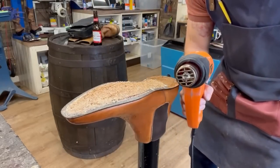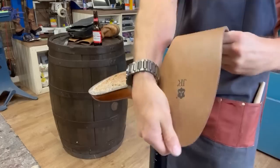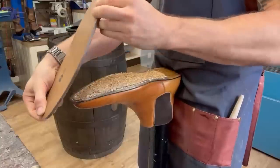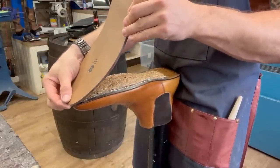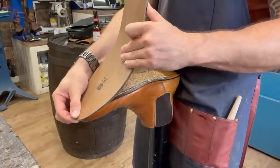Our sole is now hotter than the surface of the sun. We give it a bit of shape and then get it on. Of course we need to make sure that not only is the sole lined up perfectly so it covers all of the shoe, but our JR logo is nice and centred.